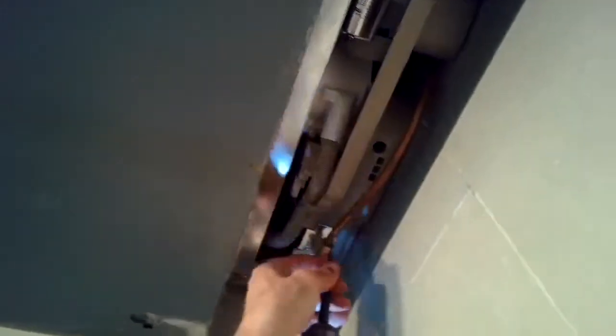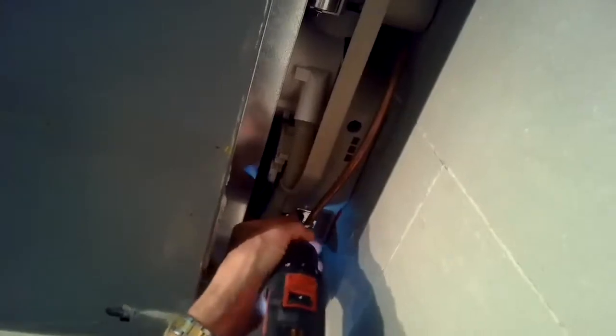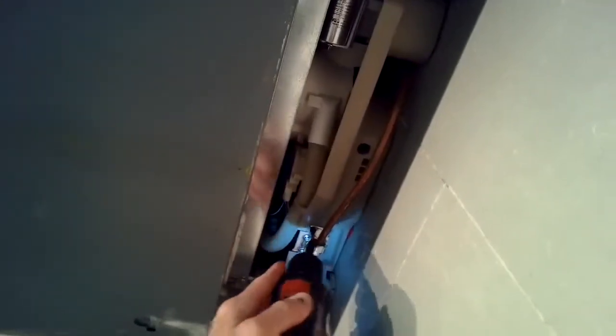We're putting those Torx 15 screws back in to hold it, then we'll put the kick panel back on and put the front panel back on. Turn the water back on, plug it in, and it's just going to work great.